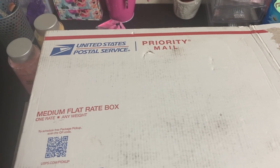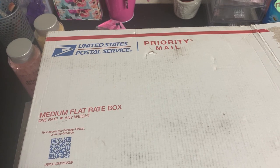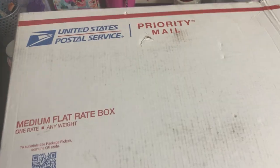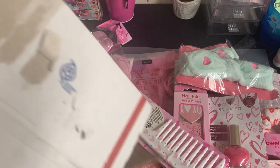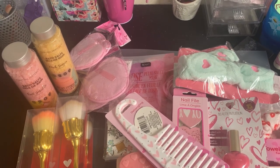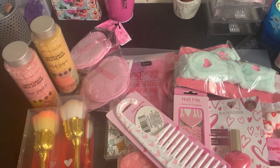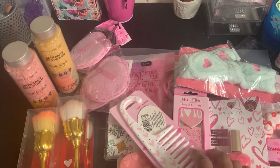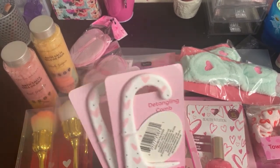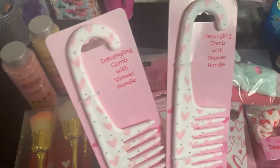I do gift baskets for our church for fundraisers, as well as for gifts for family and friends and also to sell. Some of these items are from Dollar Tree and were for Valentine's Day — I'm going to use some for Mother's Day baskets. There are some items I can alter the packaging on so they look less like a Valentine's Day item. I think I did take one or two items out for a birthday gift for one of my girls' friends.